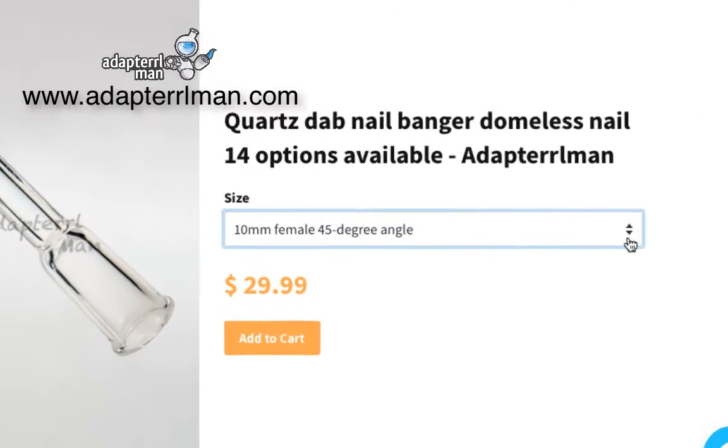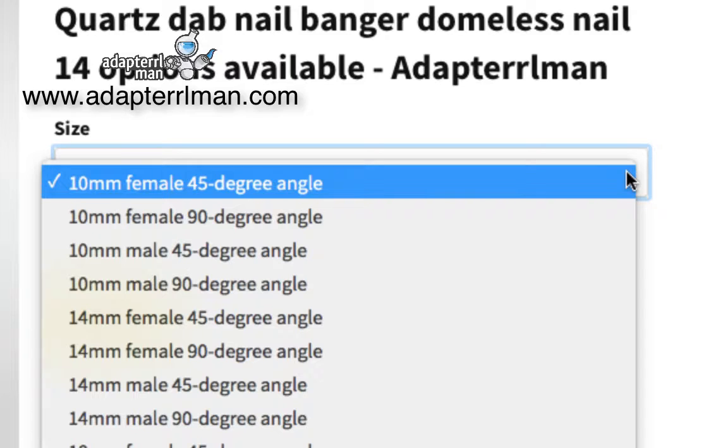Some of our dab nails are a little bit more advanced when you go to the drop-down selector. As you can see here, we have the size, gender, and we also have an angle. We have a 45 degree or a 90 degree angle. The angle is important so you don't have any type of overrun when you go to take a dab.